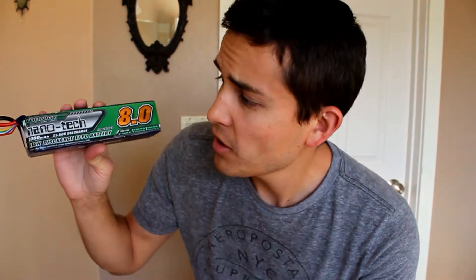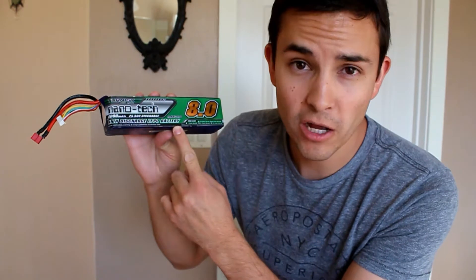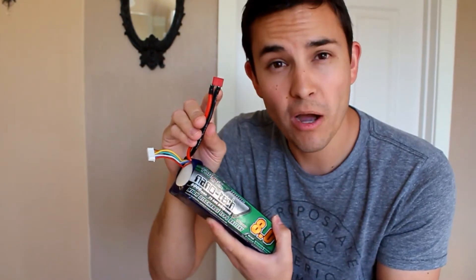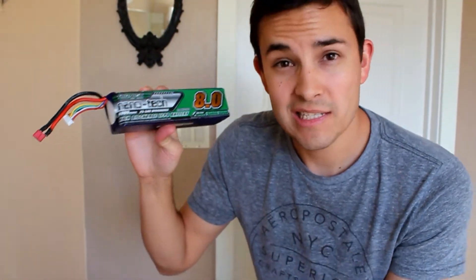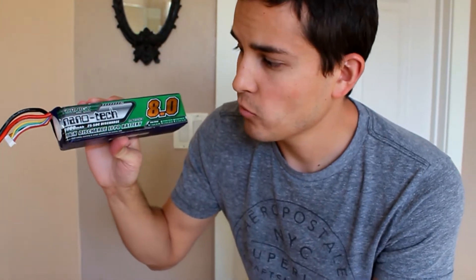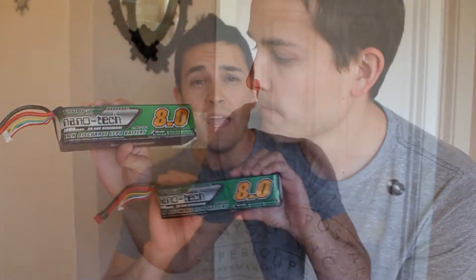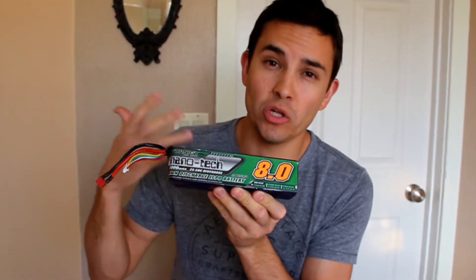The batteries I'm going to use are RC car batteries — remote control car batteries. They're meant for remote control cars, about 22.2 volts, but when fully charged they're actually about 25 volts. They're 8 amp batteries, or as we know them in RC, 8,000 milliamp batteries. These are called Turnagy Nanotech 6S 8 amp batteries, if you're looking to purchase them.